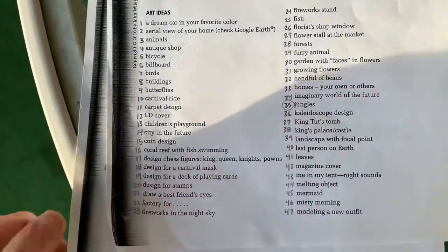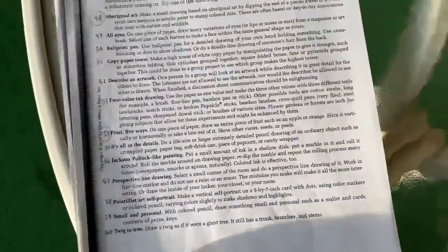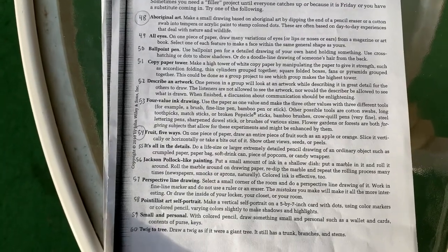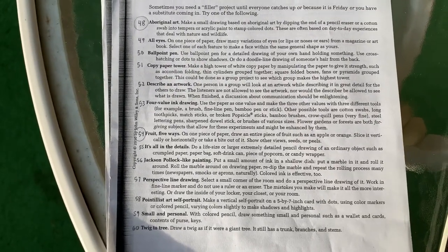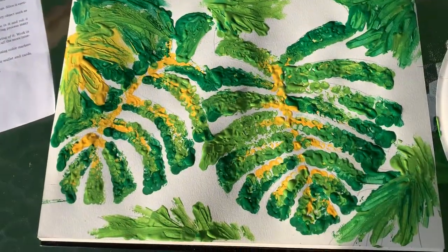Anyway, I decided to go with the jungle, and I picked two things also. The next page has some one-hour art ideas: the Aboriginal art, number 48, and the fruit five ways — or I actually did four ways. That looked like a lot of fun to me, but you can pick any two from this list of 60. So number 48, the Aboriginal art.